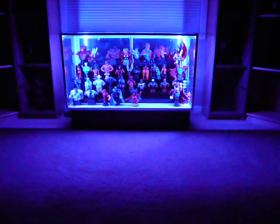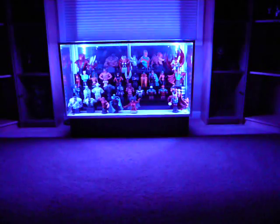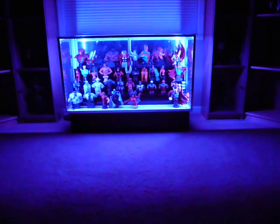Good morning everybody, this is Sambo Fred and this is my remote controlled LED display case that I've been working on forever. It comes in various different colors — 20 to be exact — and you can cycle through them.